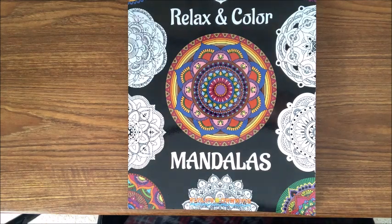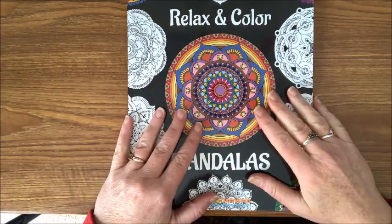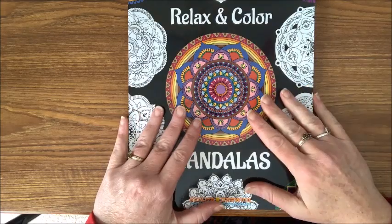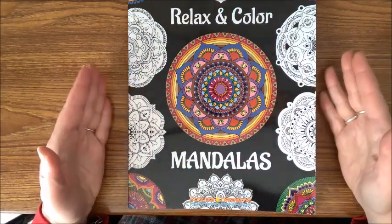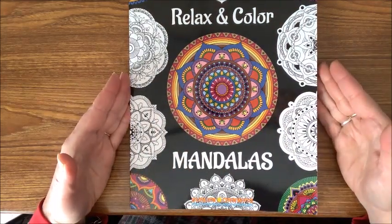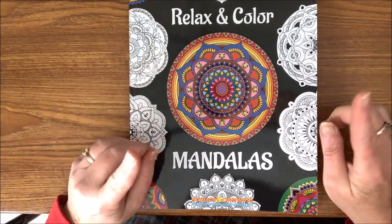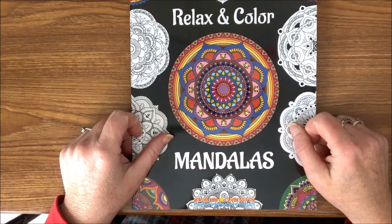Well hello everybody and welcome back to Lisa's Coloring Corner. Today I have an exciting announcement — Sun Life Drawing has been so generous to me and they were willing to sponsor yet another giveaway. It is going to be of their Relax and Color Mandala book.